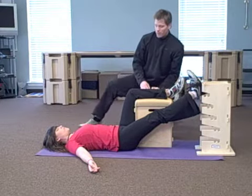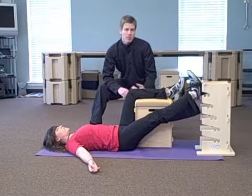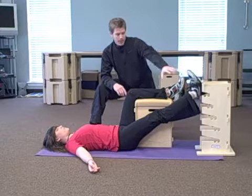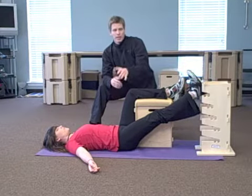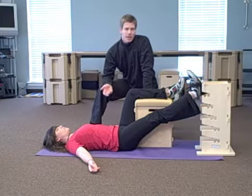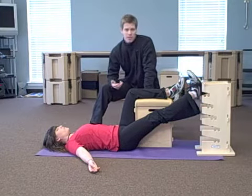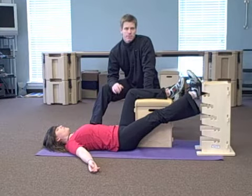This exercise is great for anybody — and specifically related to the blog post — anybody dealing with varicose veins, to help get the ankle, knee, and hip lined up and get the blood flowing properly. But also anyone dealing with back pain, knee pain, chronic migraines, shoulder issues, plantar fasciitis — really any symptom you can imagine, this is going to be beneficial.